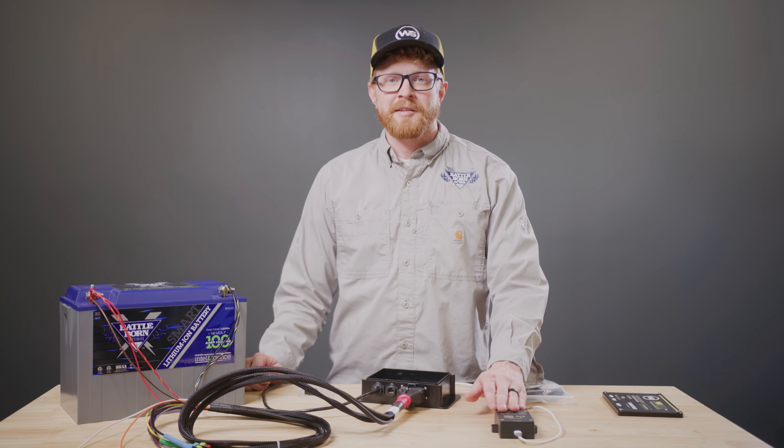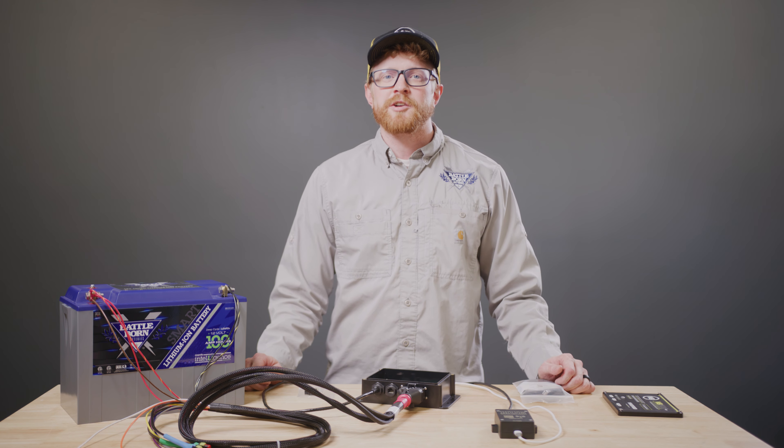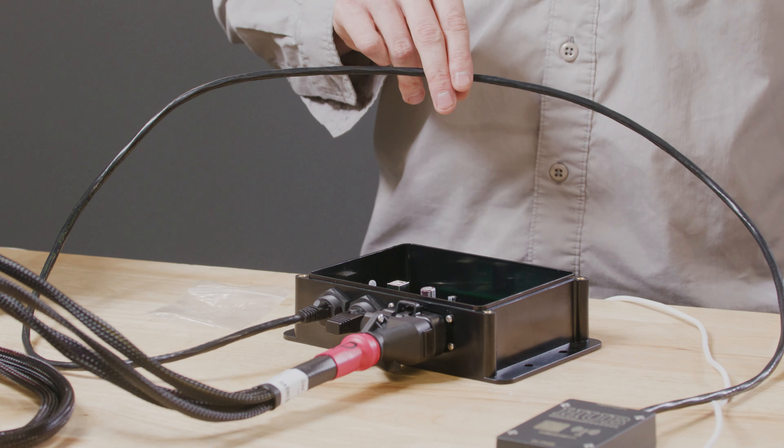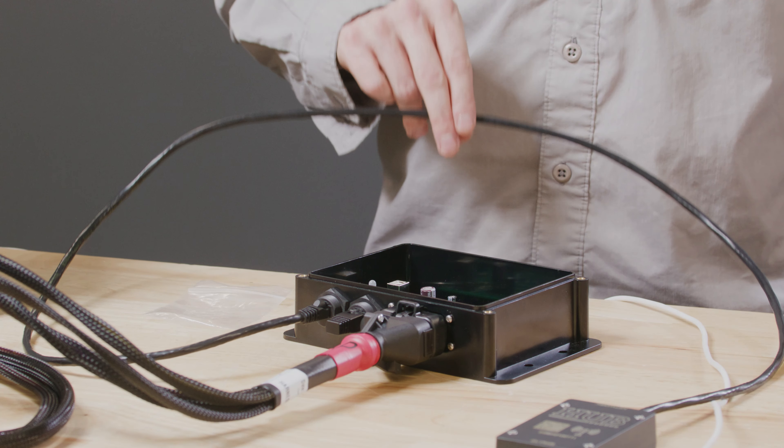The existing hub design, Hub 1.0, requires a special crossover cable for proper connection to the WakeSpeed regulator. Due to design limitations, you'll need a special crossover cable rather than a standard Ethernet cable. This ensures proper communication between the WakeSpeed regulator and the Dragonfly Intelligence hub. This cable can be purchased online at battlebornbatteries.com.